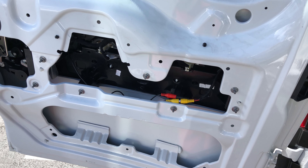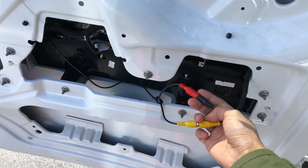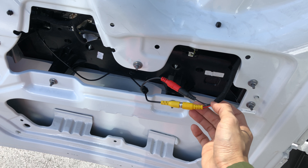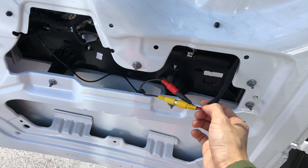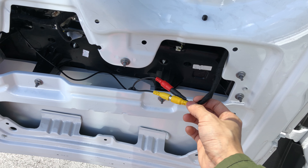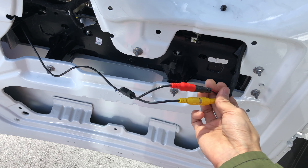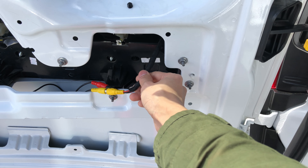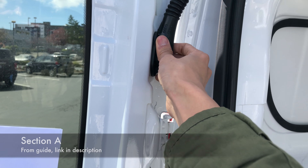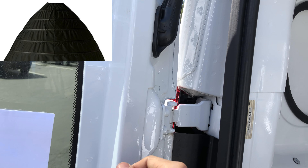So for wiring, there are two things you've got to worry about: the power — the 12-volt wire — and the video wire. The video wire also includes a third wire which can be used to run the brake signal from the back to the front. But for the ProMaster, I didn't need this because it already includes one in the wiring harness. Both wire pairs start here.